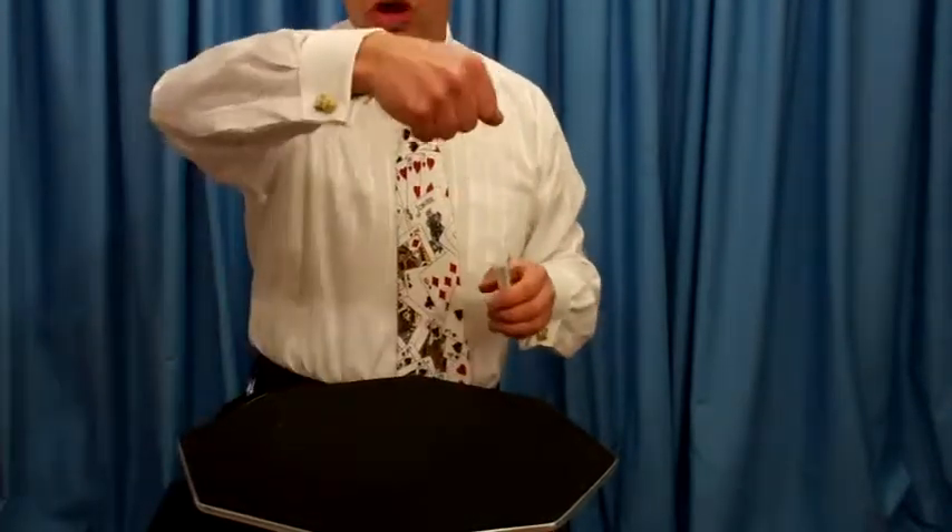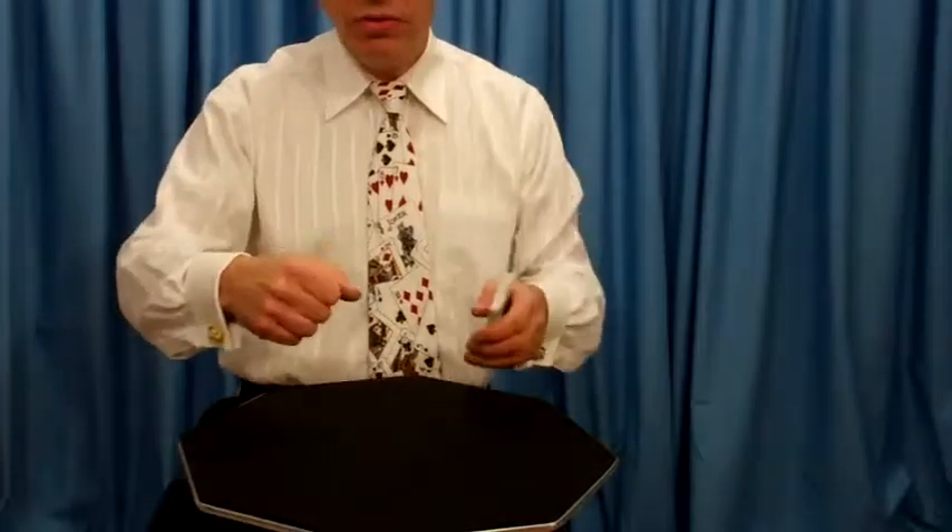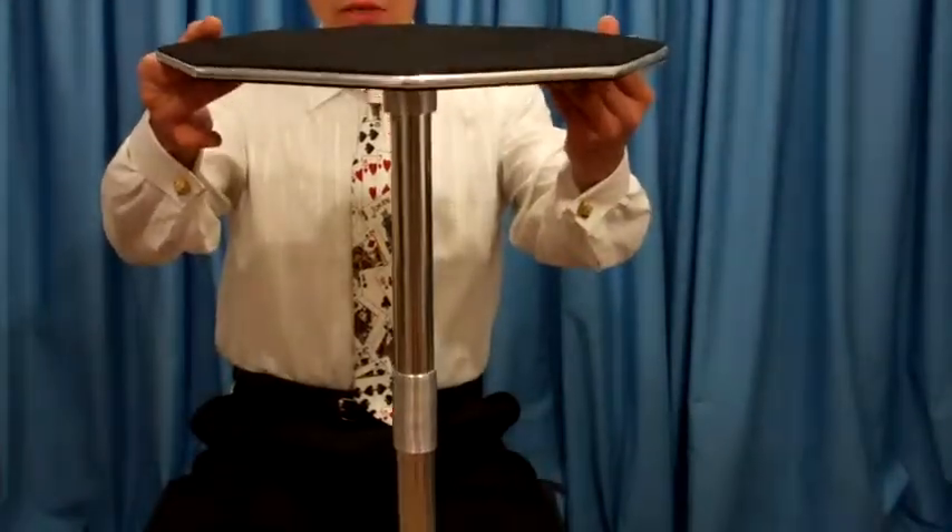It comes in a beautiful carrying case. Walk into my restaurant, set it up, go do the show, and away I go. Roll-on steel table.